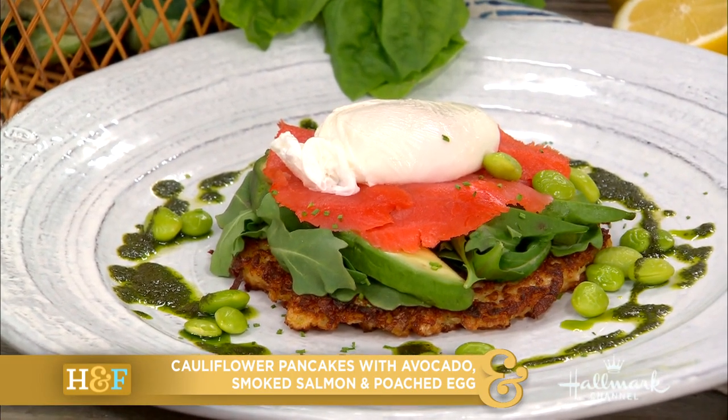Doesn't it look delicious? You guys dig in? It looks very decadent, yet it's not. You romanced that beautifully.